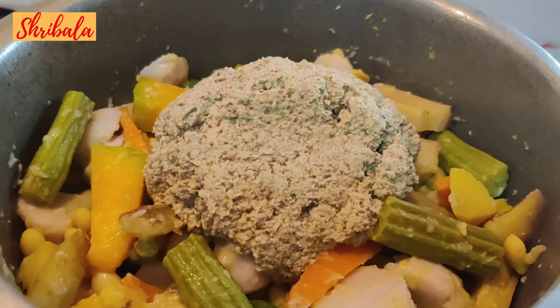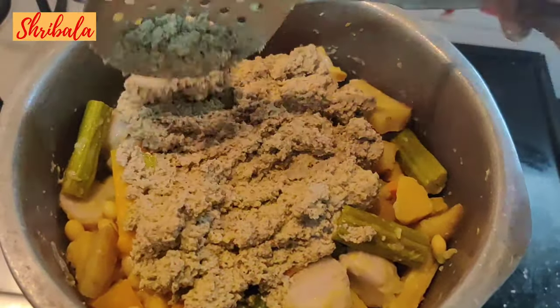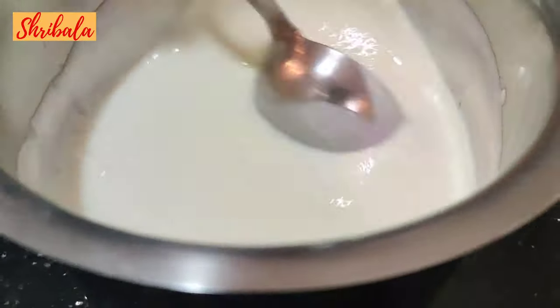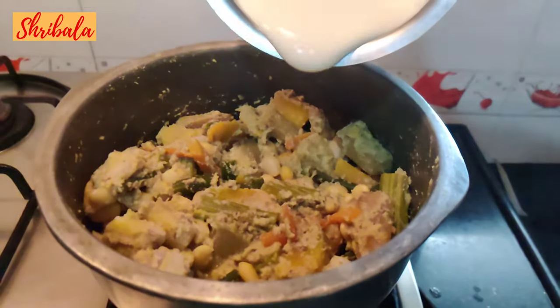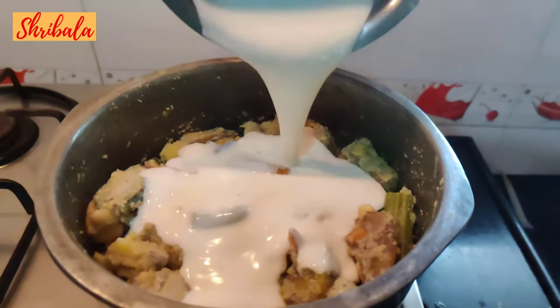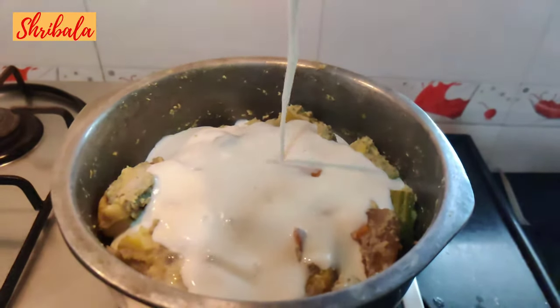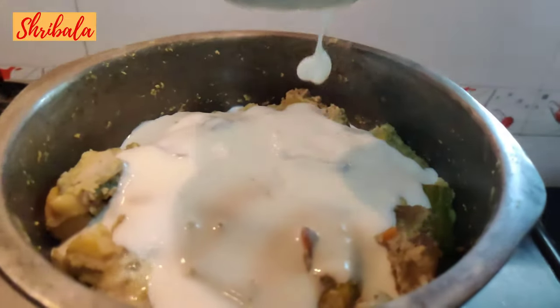The masala goes in now — gently toss it without breaking the vegetables. For the curd: I am adding very little salt and a little sugar to it, because we don't want it to be too sour. After adding the curd, do not give it a boil — it will break the flavours, so you have to be very careful. The consistency of the curd has to be really thick and not too sour; a slight tinge of sourness is fine, but it should not spoil the taste of the avial.